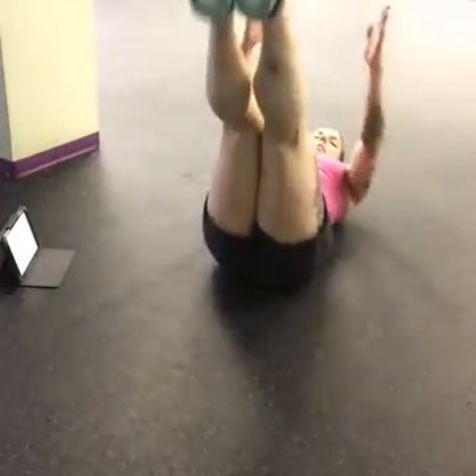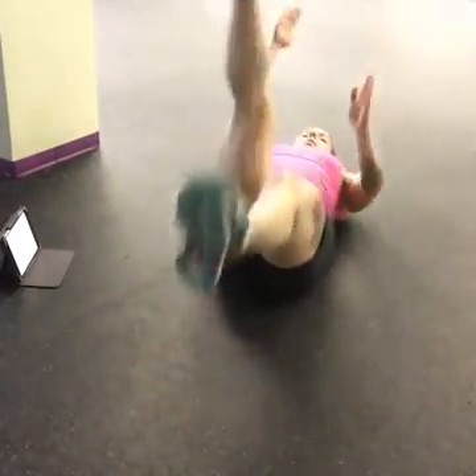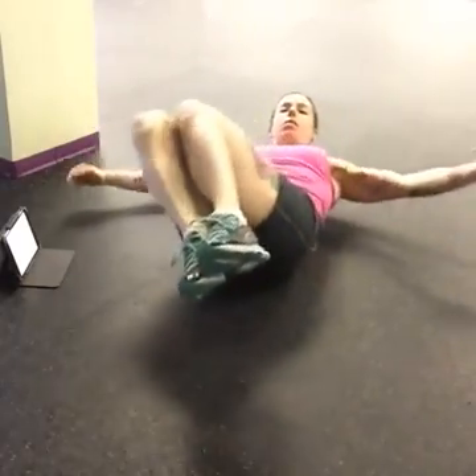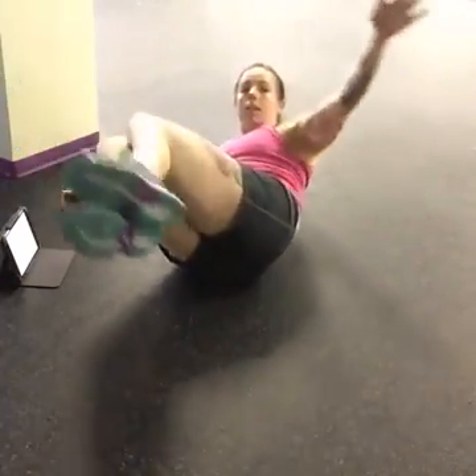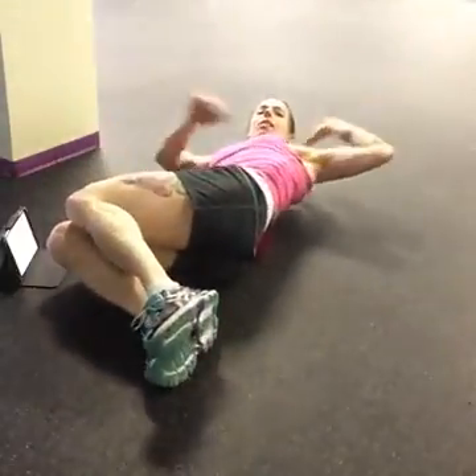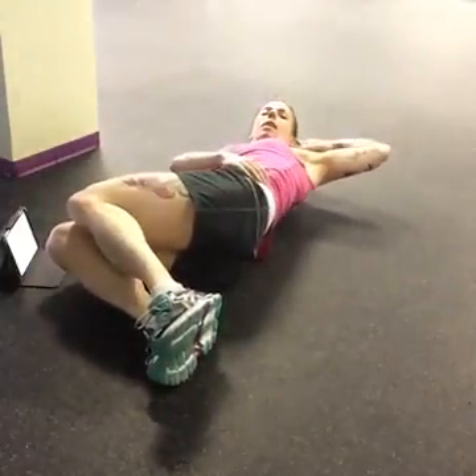The next one we're going to do after that is a dead bug — so it's opposite arm, leg, abs are really, really tight — and then we're going to do that on the other side, and then you're going to let your knees come right down to the ground.